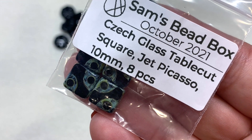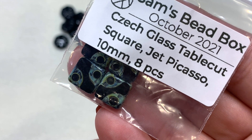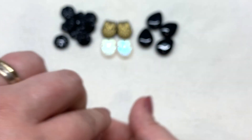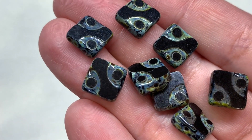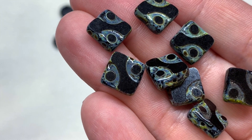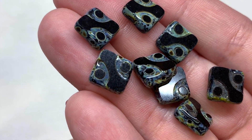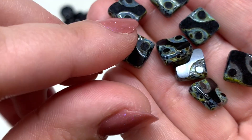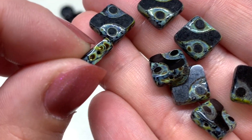We also have Czech glass squares that are table cut in jet picasso, 10 millimeter size, with eight pieces included. You can see the jet black table cut — flat and glossy — with indentations on either side featuring a circular design and the picasso finish that settles in there to give a little bit of interest, with the hole running through the center of the square.